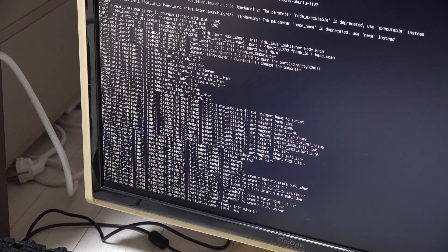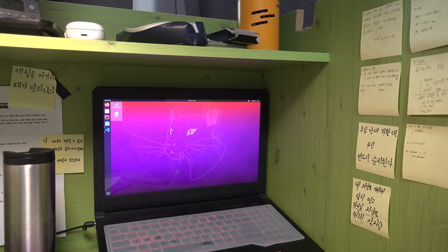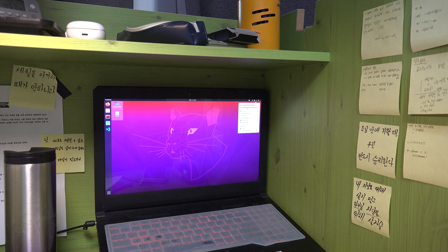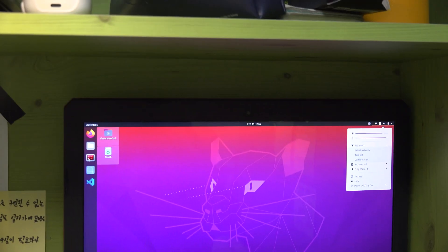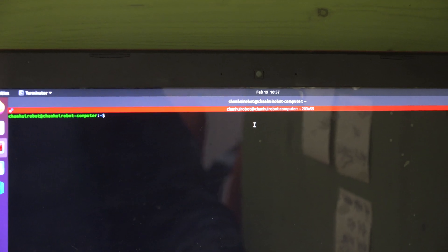It's ready and now under control. After launching your bringup, let's go to your own computer. First, after you start your computer you have to connect it to the same network that the Turtlebot3 is connected to — in my case, that's IP Time.